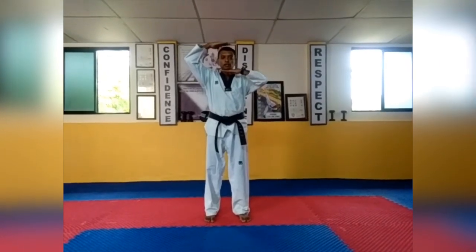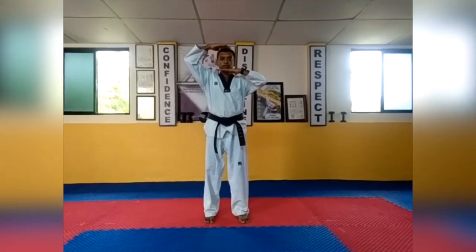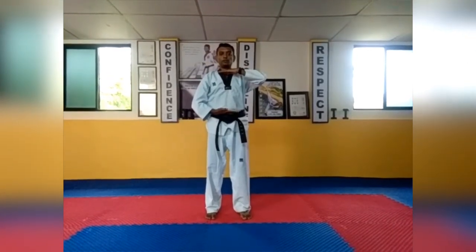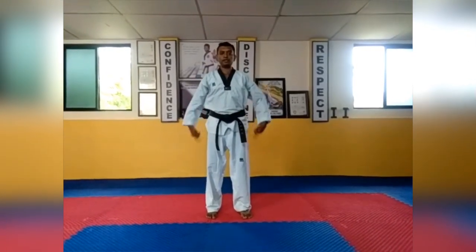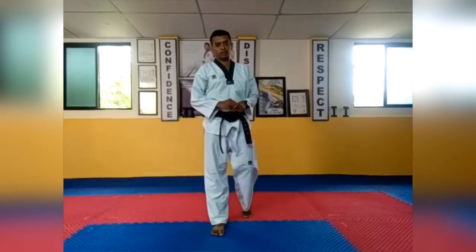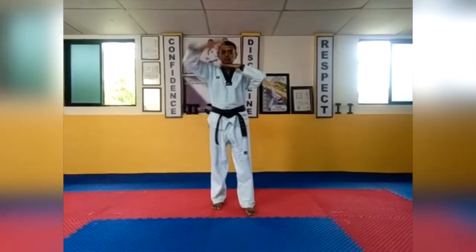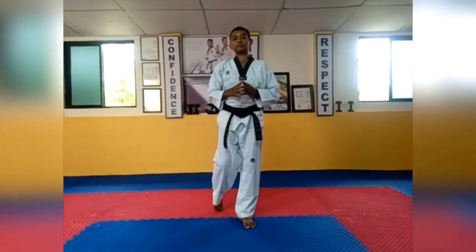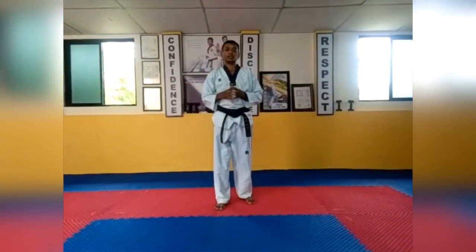Next are body levels. From here to here is called algul level (high level). From here to here is called mountain level (mid level). Below the belt is called are level (low level). So the three levels are: algul, mountain, and are.